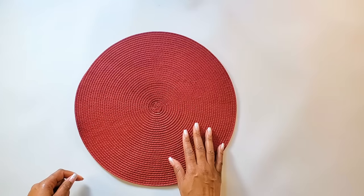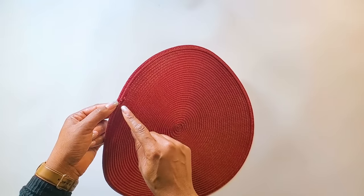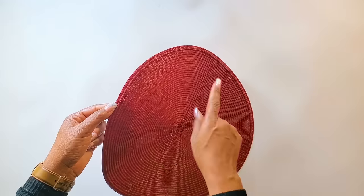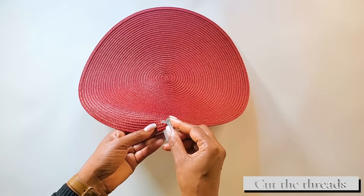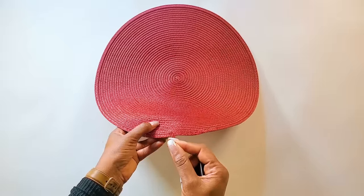To get started, we'll take our table mat, turn it over, and you will be able to see the ending point where they ended the table mat. We'll cut from here — it's very easy to take apart this table mat. Get a razor blade and just cut the thread, and once you have a few threads cut, it's easy to pull it apart like this.